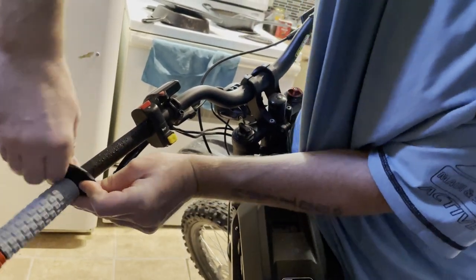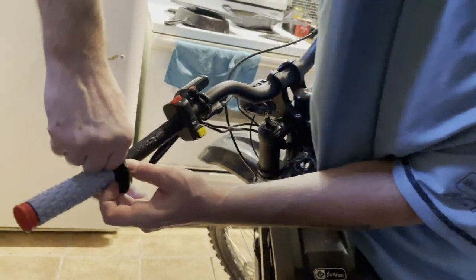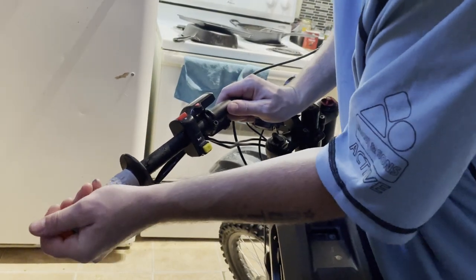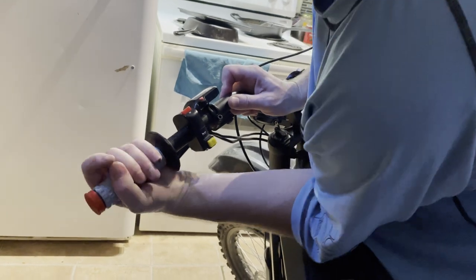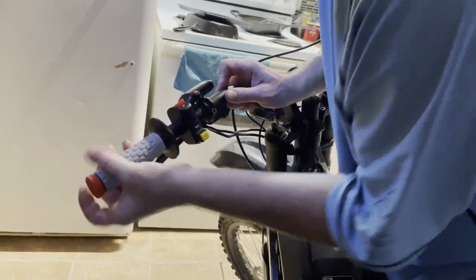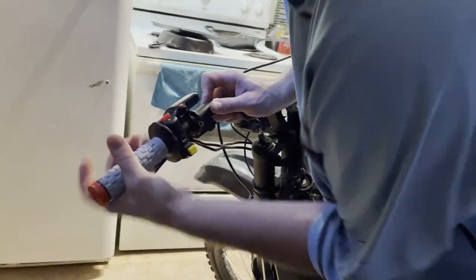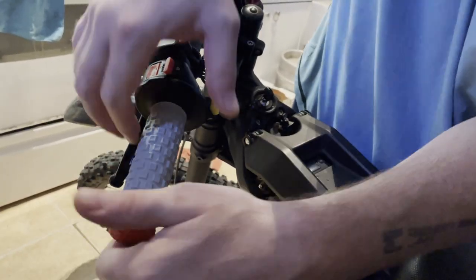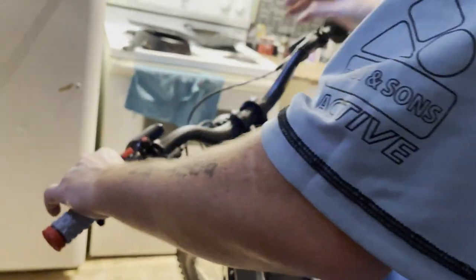It always breaks my heart putting these brand new grips on and then having to cut a hole in the end of it, but I'd rather have the mirror on there for safety. They're still a bit hard to get on because of that. Whatever rubber they use is really good stuff — the rubbing alcohol helps it slip on, but then it'll evaporate and that thing really will be gripped on there like a vise, like they say on the package.